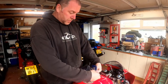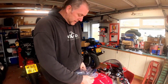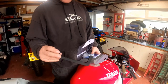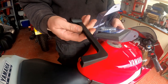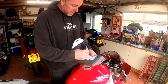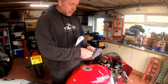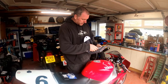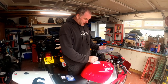All right then, let's tear into the package. And there's the lever itself, made of plastic — nothing too hefty about it, it's quite light. And here's the fitting kit. Of course, the all-important R&G sticker — you always get an R&G sticker with an R&G product. And here we have the instructions, so we'll give those a look.